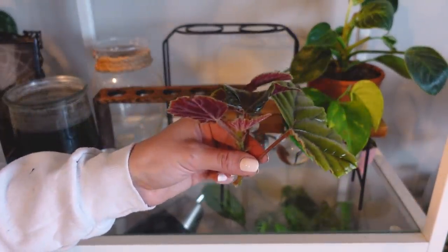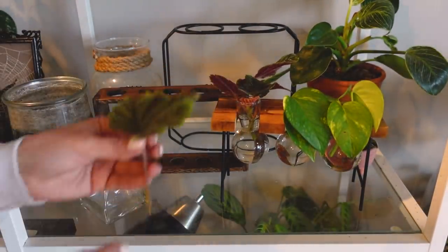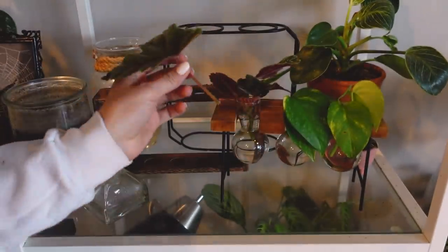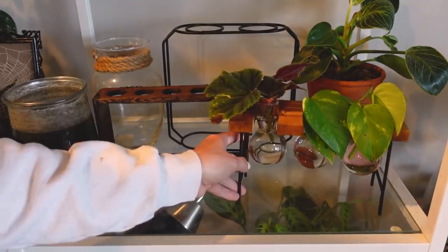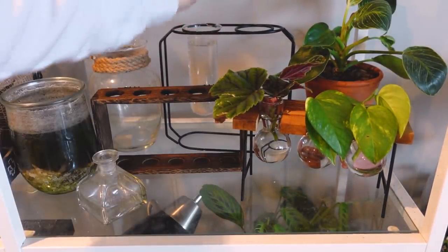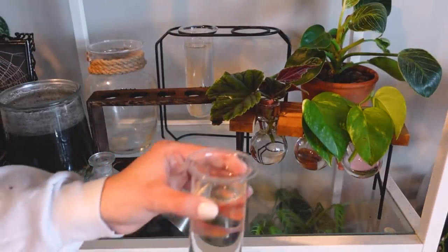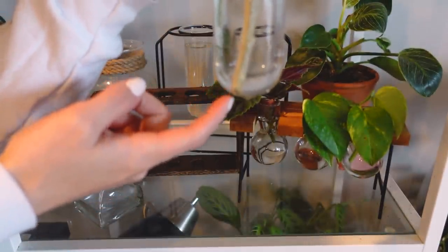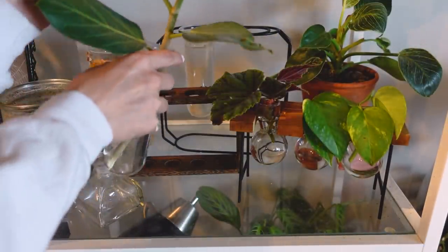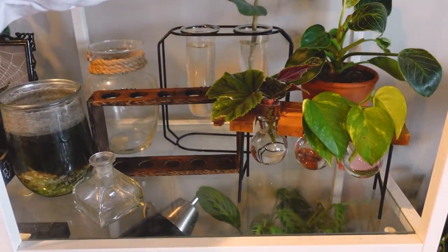Here we have the Begonia Metallica. I'm just going to put them in these small containers — make sure the node is touching the water. On your single leaf cutting, just make sure that is also touching the water and you will end up with roots. Next I'll work on this tall container — my favorite propagation container. For the ficus, I'm going to put it in here. The roots will actually grow out of the place that you cut at the very bottom first — that's different from most plants, where roots grow from the nodes.